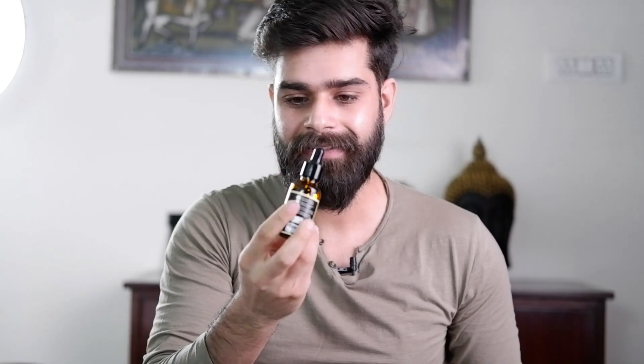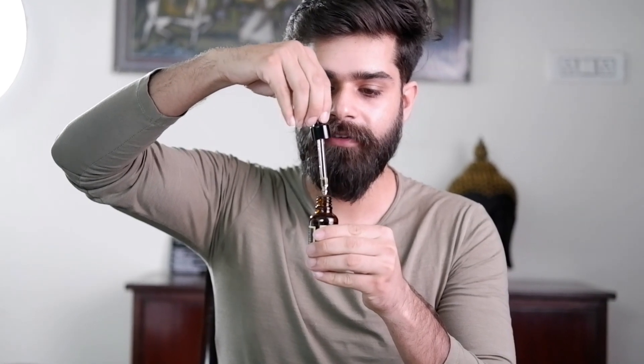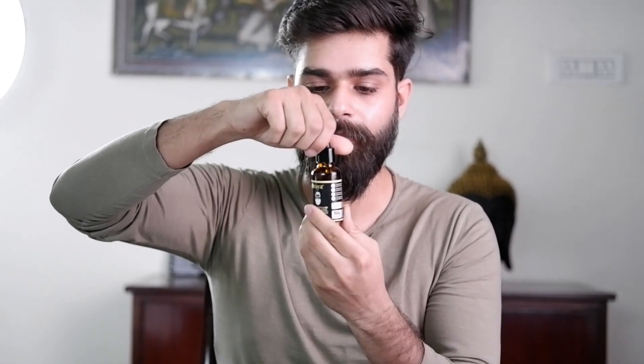It comes in a plastic bottle. There is a chance that plastics can react with contents or add chemicals and preservatives, but nothing like that is happening here. When you open it, it has a glass dropper inside — which is a very good feature. This company has done well by including a glass dropper.